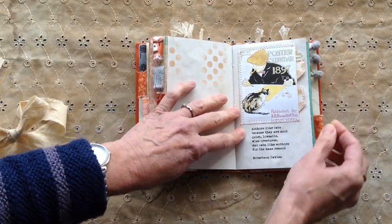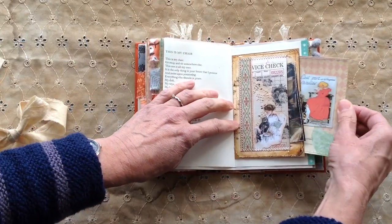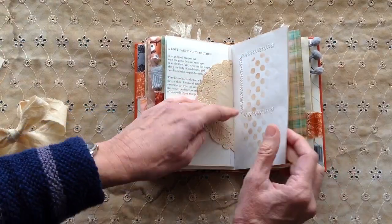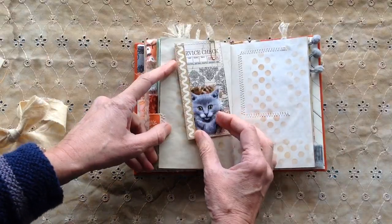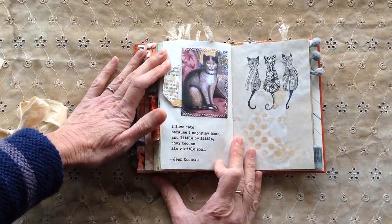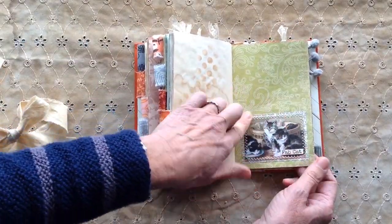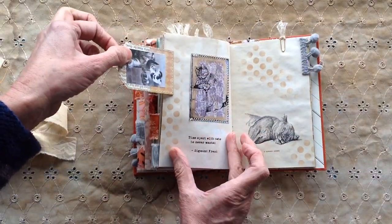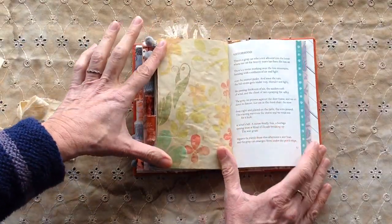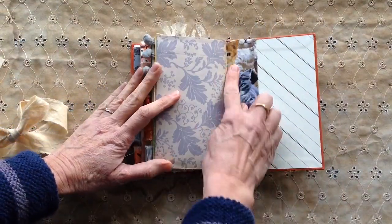A couple of little cards in there. The Cheshire Cat from Alice in Wonderland, and the centre of that one has the double tuck again. Some of the fabric there on that guest check. 'I love cats because I enjoy my home, and little by little they become its visible soul.' It says 'Fab Cat' on there — that's just decoration. 'Time spent with cats is never wasted.' And there's the last page — the cat fabric peeking there.